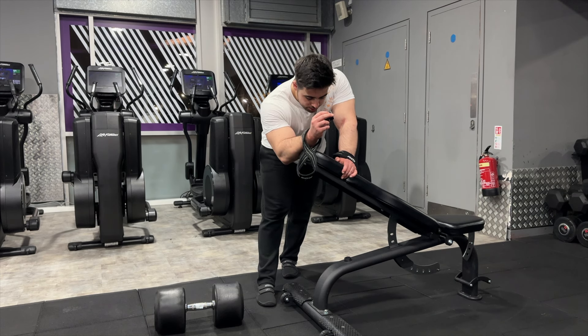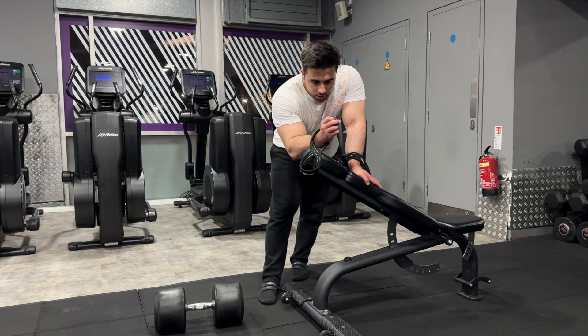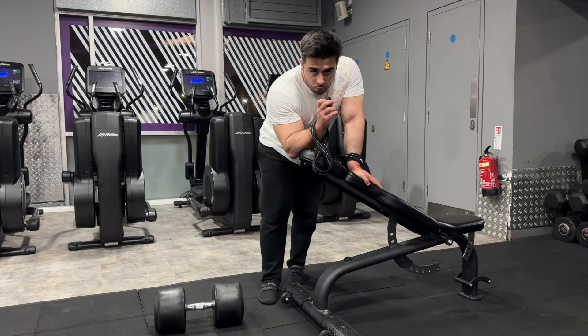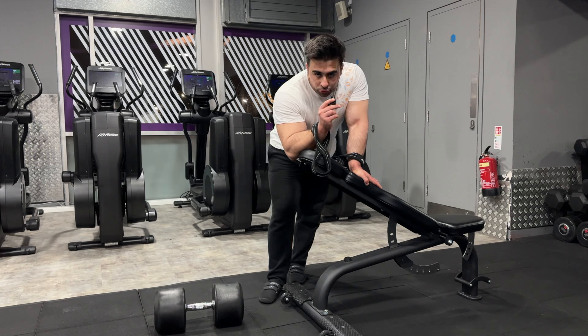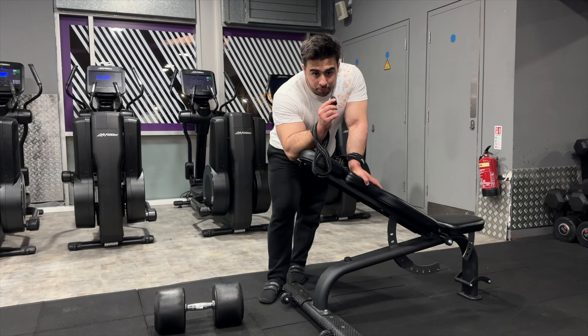Next exercise: one arm dumbbell rows. This cut I'm going to do a lot more bodybuilding accessories, a lot more bodybuilding movements. This cut's going to be a lot more bodybuilding focused. The bulk was very strength focused — a lot of powerlifting work. But this cut is going to be more streamlined towards bodybuilding, so a lot more bodybuilding-based movements. I'm going to do some heavy one arm dumbbell rows now.